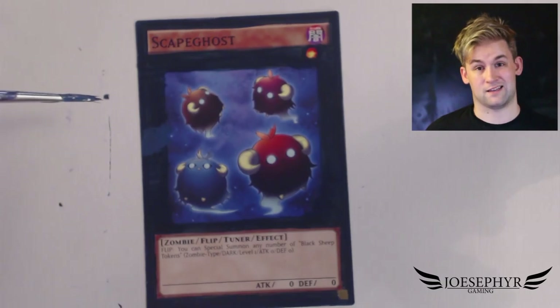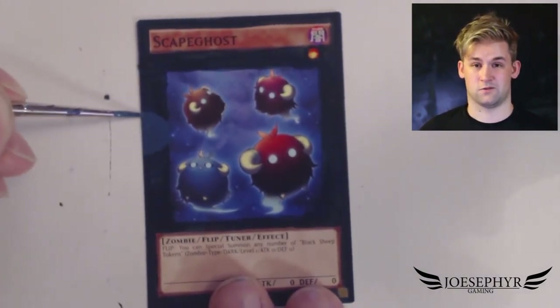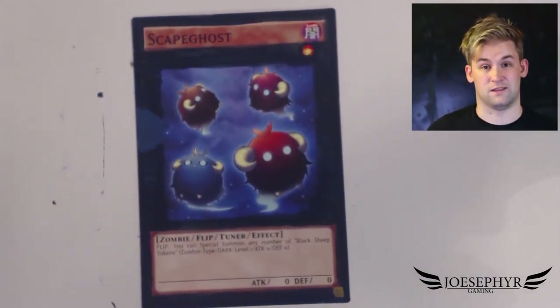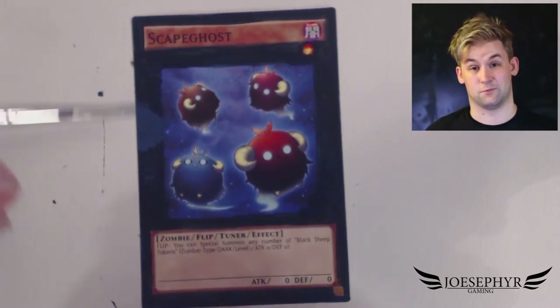In terms of legality, I don't think it makes that much difference whether they're there or not, because you're still altering the card. With Yu-Gi-Oh they tend to frown upon altered cards and that kind of thing, so for me this is more just a display piece than actually intending on playing the card.